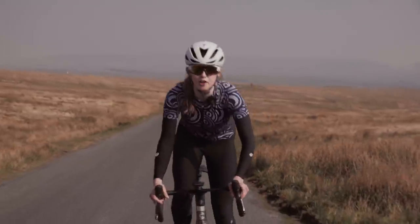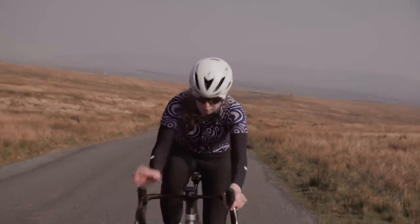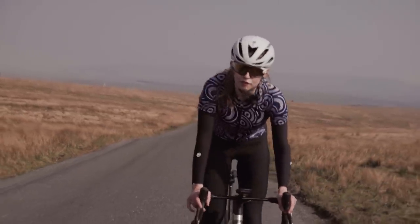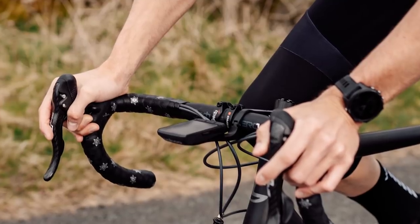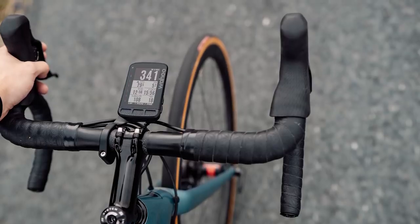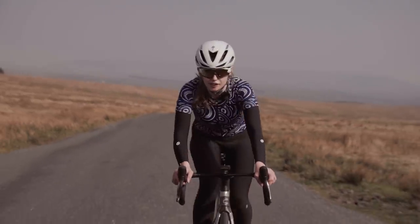Wahoo have taken some of the aerodynamics they used in the Wahoo Element Bolt and put that technology on this device. It looks really clean on the front of your bike — you can attach it if you've got integrated handlebars and stem, and also using the mount that comes in the box from Wahoo on a standard handlebar, it looks really, really clean.